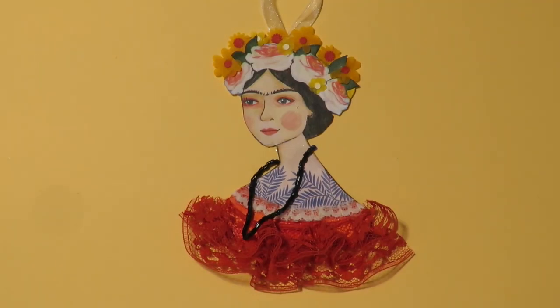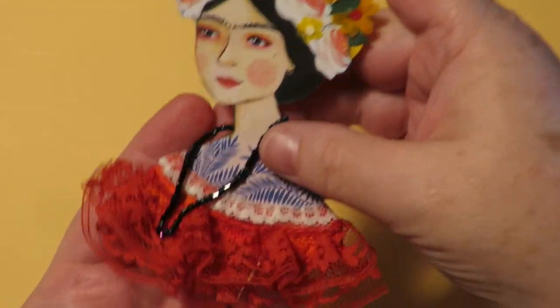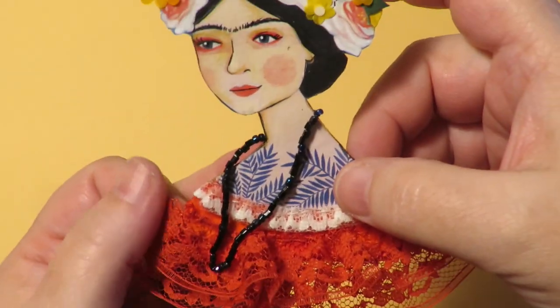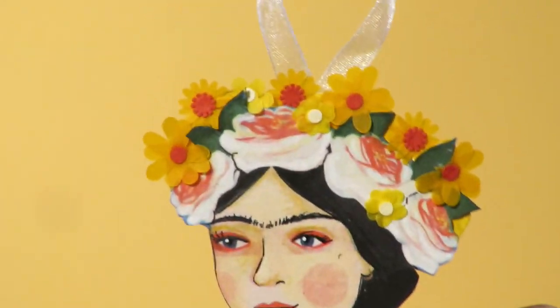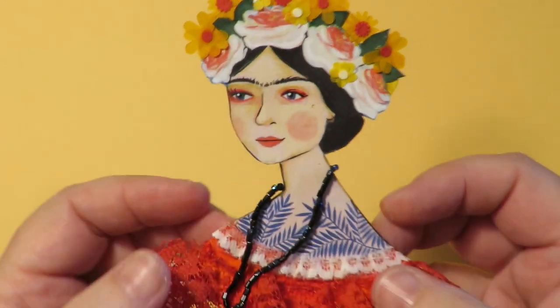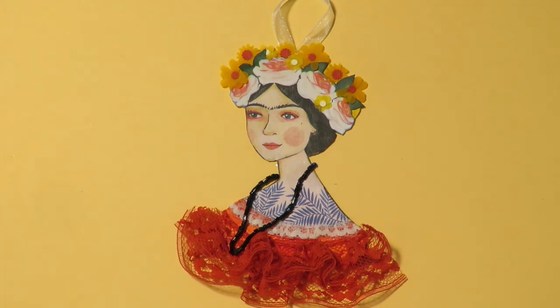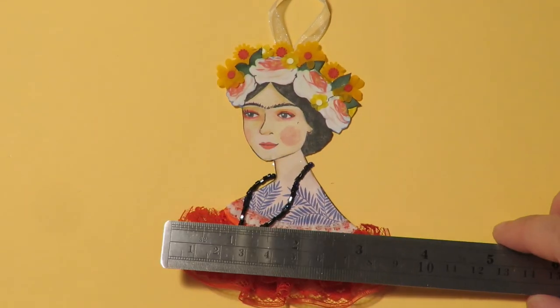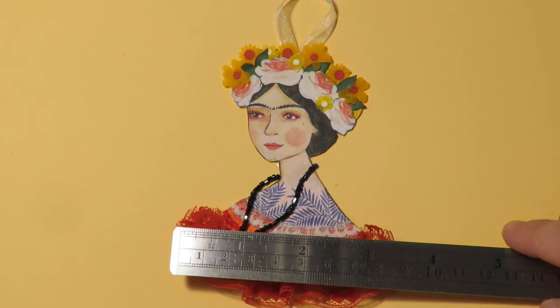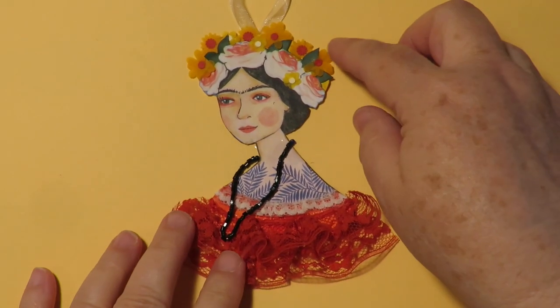This one is obviously Frida — my Frida paper doll. She has a lace outfit that's been hand sewn and gathered, a black glass beaded necklace, and three-dimensional flowers. This one measures four inches by three and a half inches if you go all the way to the edge of the lace.